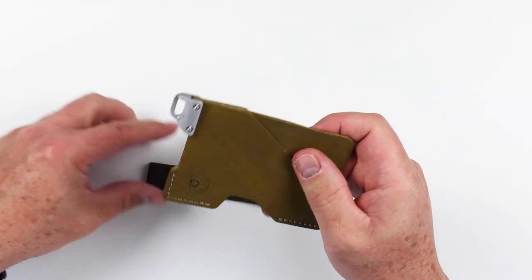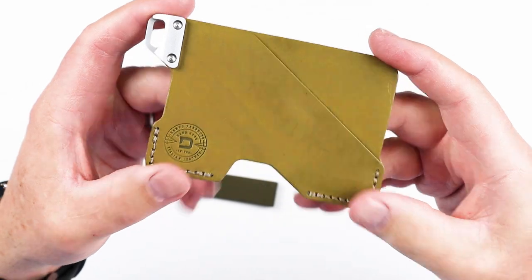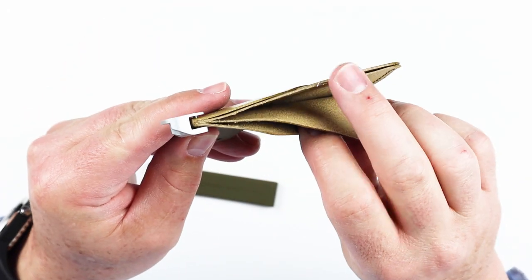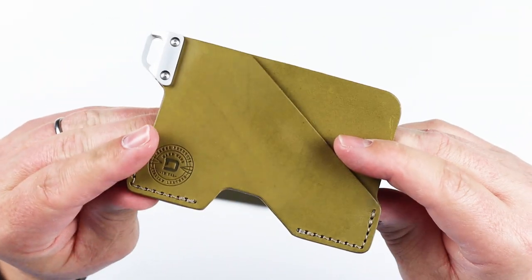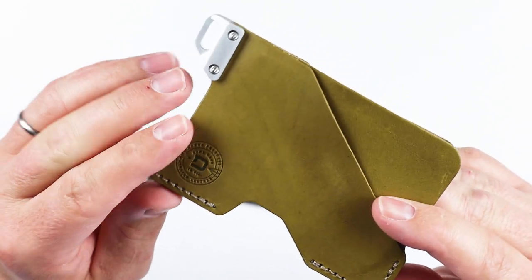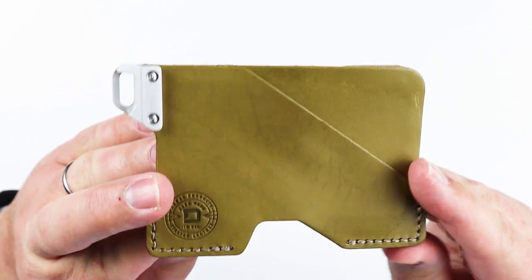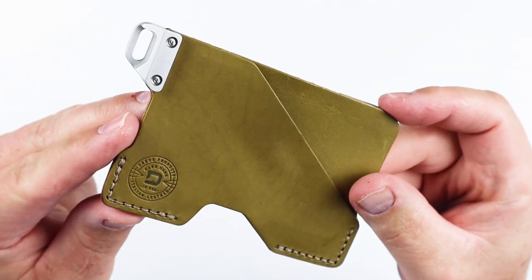Let's take a closer look. It's got many layers here, and that's what actually creates the spaces for cash and for cards. It's got a stamp here — Italian leather — and the sewing is done really well. It's double stitched at all the stress points, which is nice to see.